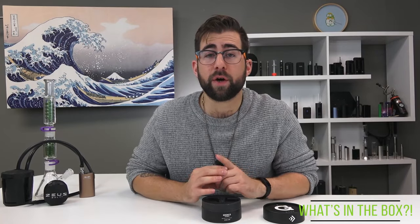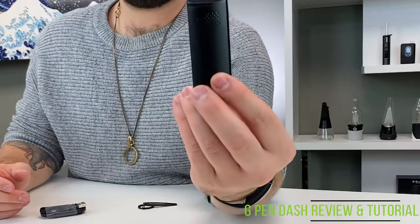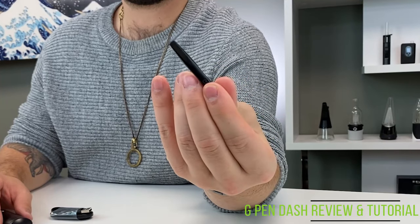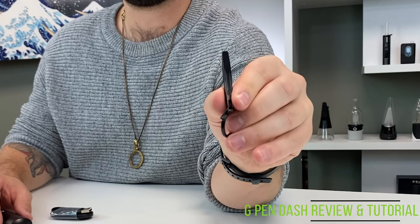As per usual, first we're going to go over what's in the box. The box is this little tin-looking thing. When you open it up you have the G-Pen Dash itself, a micro USB cable, and a little packing stirring emptying tool that comes on a keychain that kind of looks like a G-Pen Elite. It's got the little logo on it.